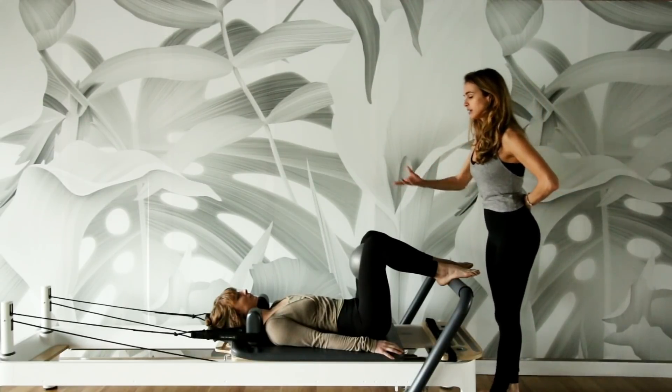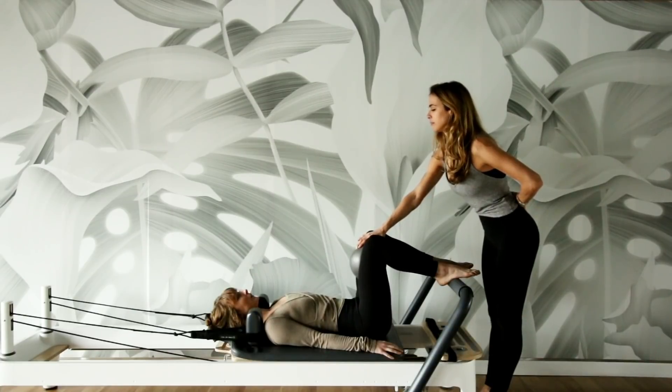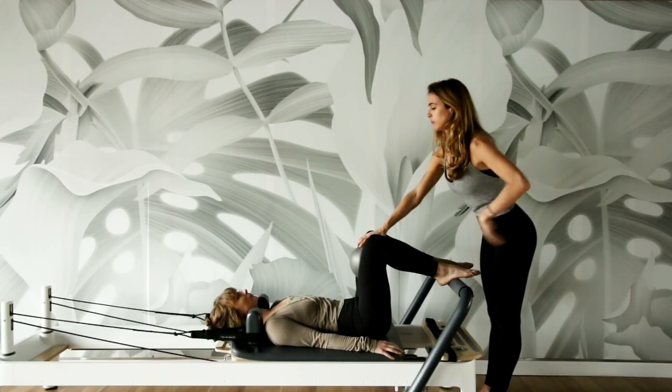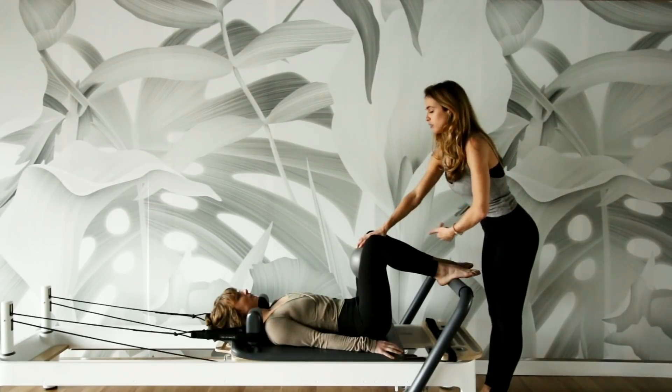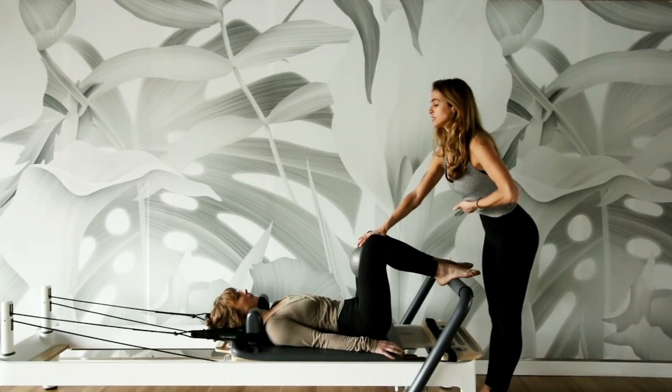Now keep doing that, Kelsey — I'm just going to try to take the ball away. Don't let me. And let that help you find the pelvic floor a little bit more. So when you exhale, try to lift your belly button up, almost like you're lifting your lower abdominals up off of your pubic bone.